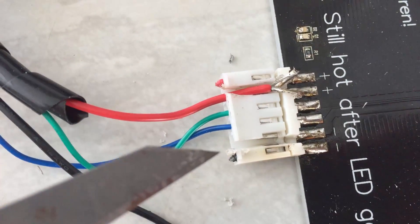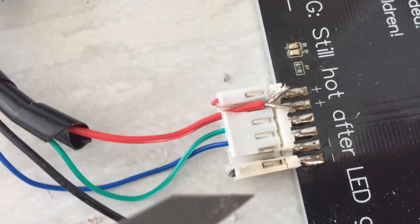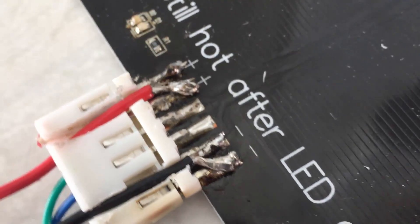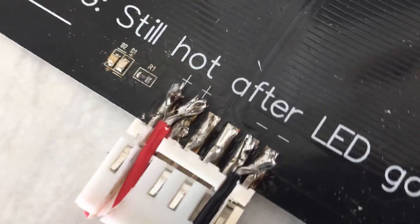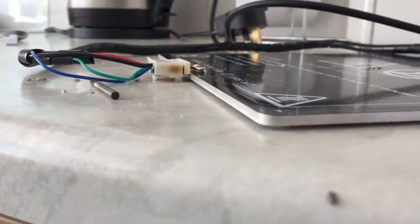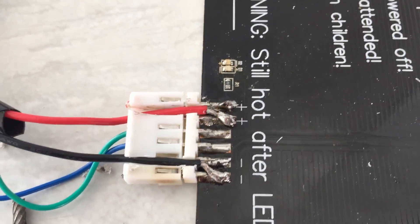I've got them soldered down there now — hopefully that should do the job. I'm just going to go ahead and get the hot glue gun out now and glue along the top of that clip so the wires don't come back out. I think that's pretty much job done.